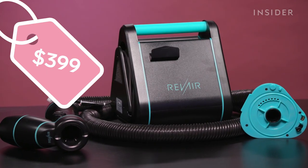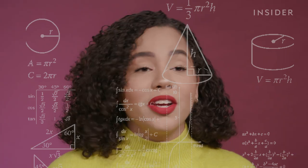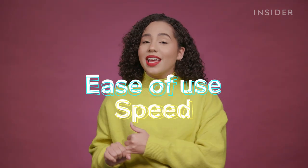Today we're gonna be testing out Rev Air's Reverse Air Dryer. This Rev Air Reverse Air Dryer sucks air rather than blows the air, which I'm very confused about. Because it sucks the air rather than blows the air out, it's supposedly gonna take all the stress out of doing an at-home blowout. I'm gonna evaluate the Rev Air based on its ease of use, its speed, and its effectiveness in straightening this whole situation out.